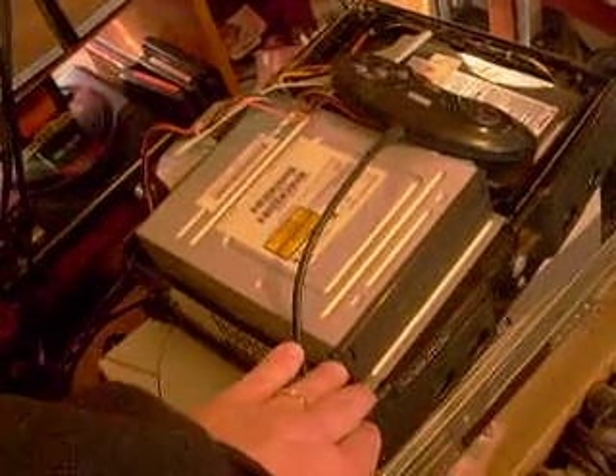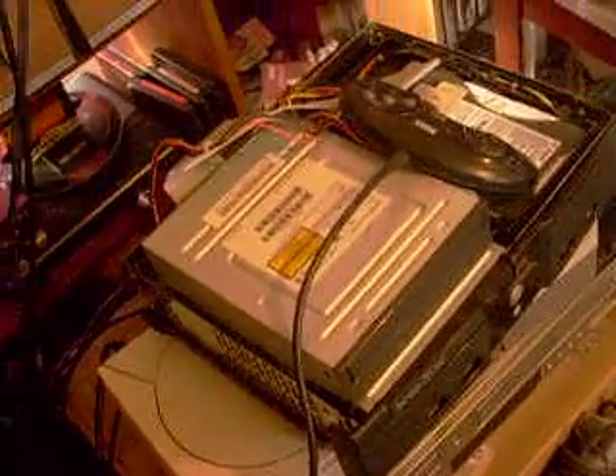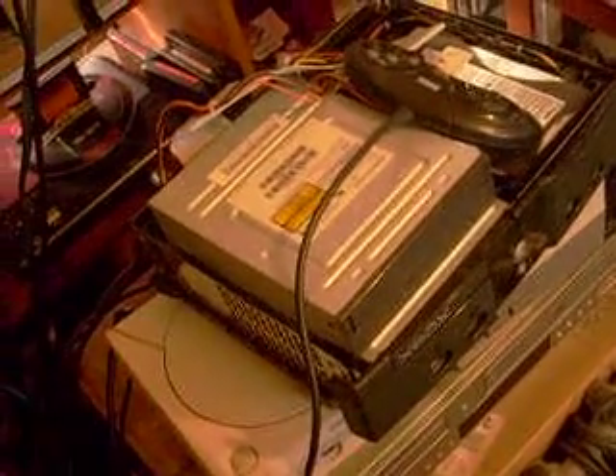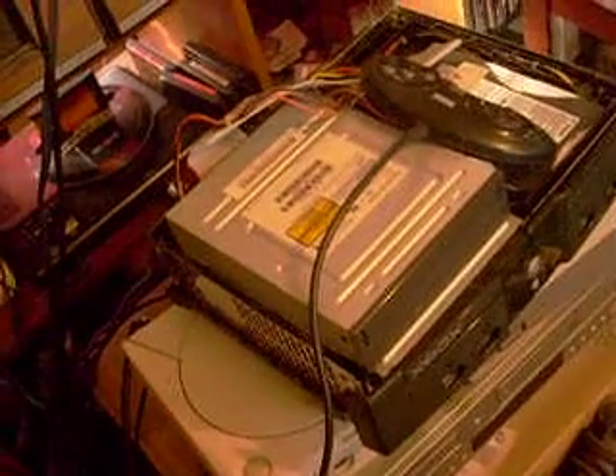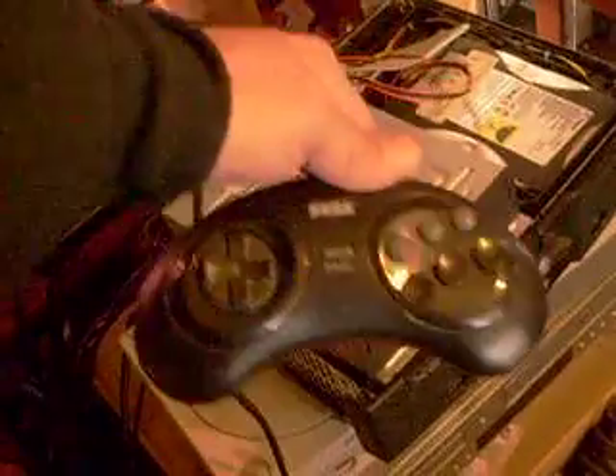Let me think about this for a second. $35 to repair this one, or $40 for a whole new unit. I think I'm going to go with a whole different unit. And this one I'll keep around if I ever get the urge to really work on stuff. This is now a parts machine. Until then, I'm playing Genesis.